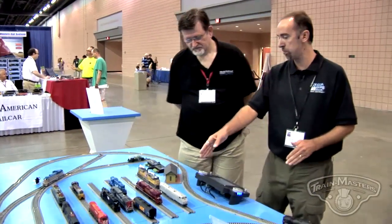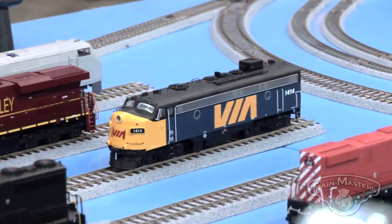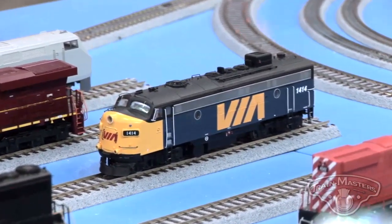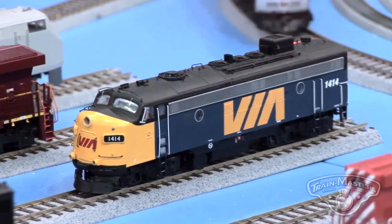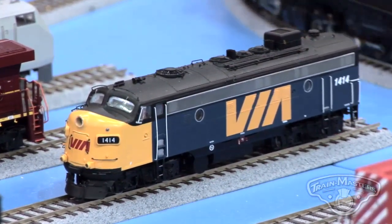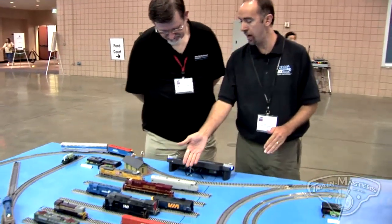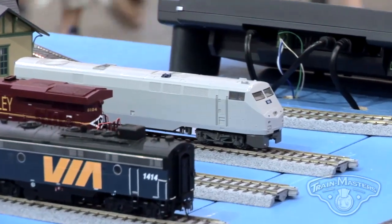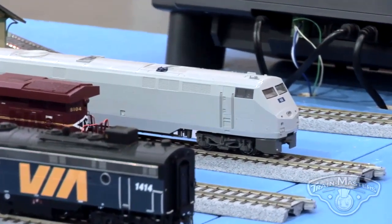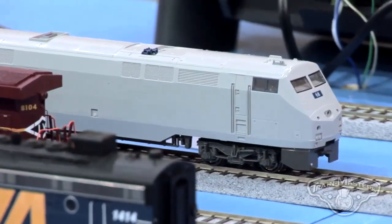We're working with Rapido on their FP9. This is their sound — their Fire 67 recordings that we're going to go through and edit. They've done a wonderful job with their recordings. We're combining our great motor control with their sounds and a beautiful engine. We've also made the P42 sounds for the Kato P42s that are out there — they're installing some of that from the factory. They've really done a nice job with this model, including beautiful coreless motors, and our decoders are really designed to work well with coreless motors.